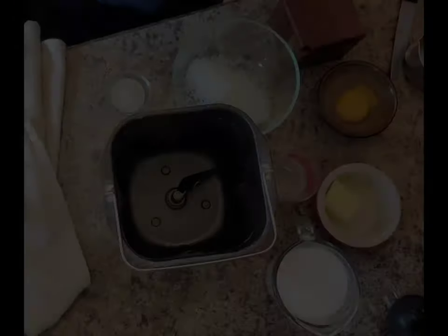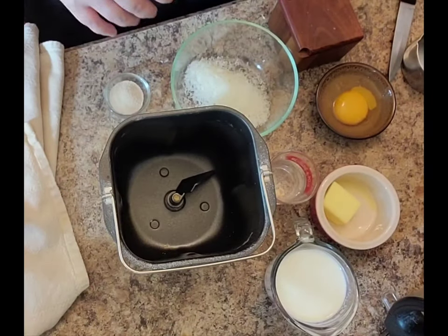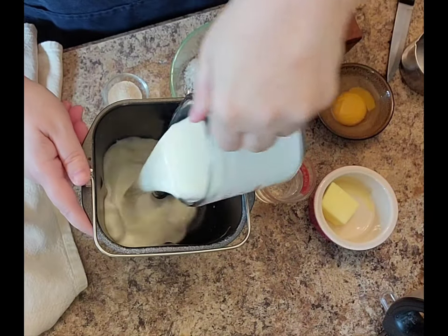Hey everybody, welcome to my channel. Today I have a bread machine recipe for you. I was able to get a new bread machine, which was great. And here I have my pan that goes inside.